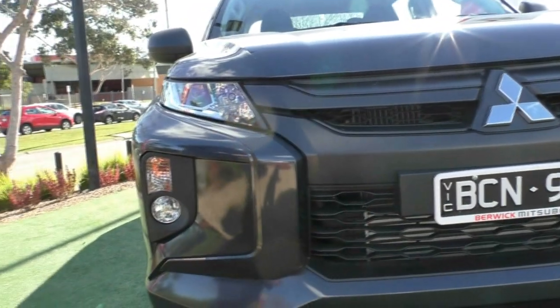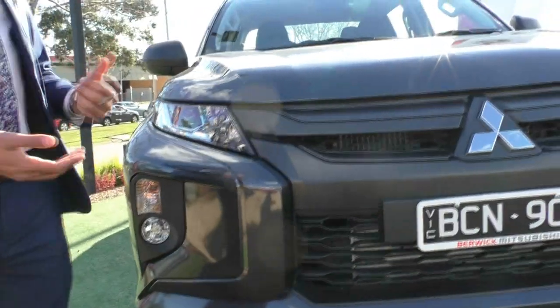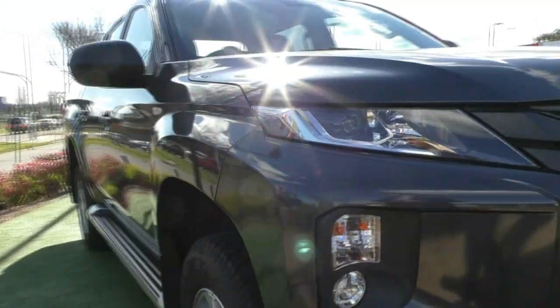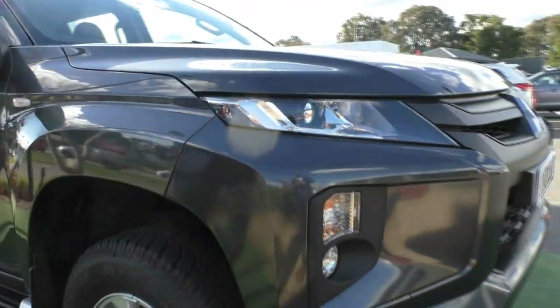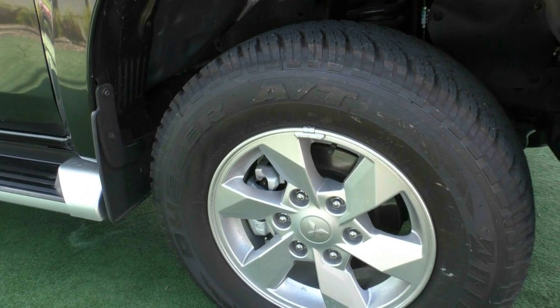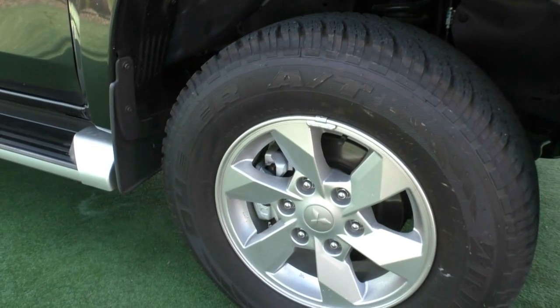Sorry — GLX Plus, not GLX-R. The paintwork, as you can imagine for a brand new car, does look incredible, and in that really dark titanium it does present really well. If we have a look at that first alloy wheel there, it is in really good condition as you would expect from a brand new car — brand new tyre as well.